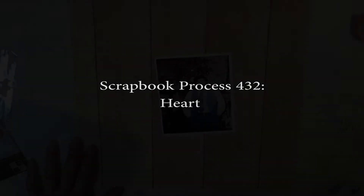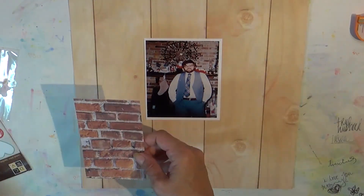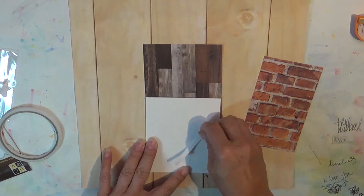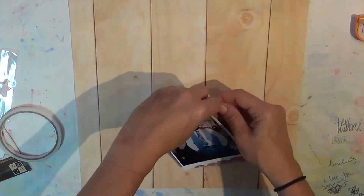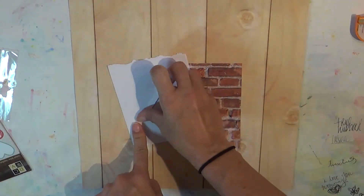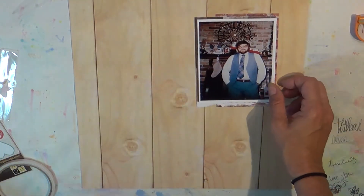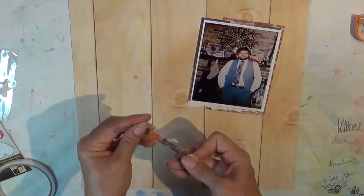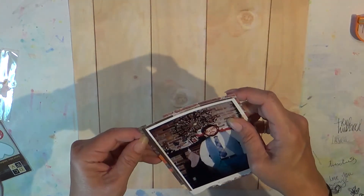Hi guys, it's Tuesday and I have a layout to share with you. This is actually a layout that was back in my stack of layouts that I had done videos on, and yet for some reason did not make it on my list to edit and upload. A couple of hidden layouts that I have found, and I want to make sure that I share those and don't miss out on any of them.